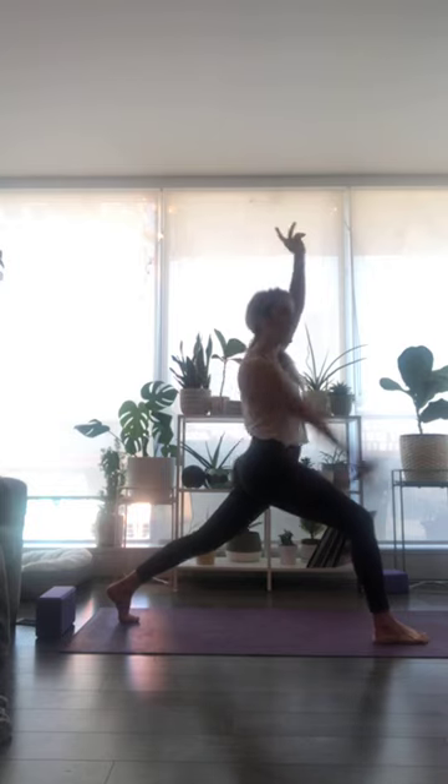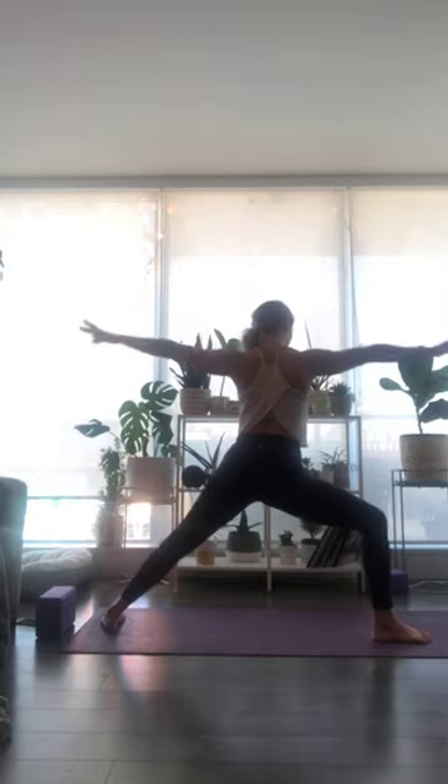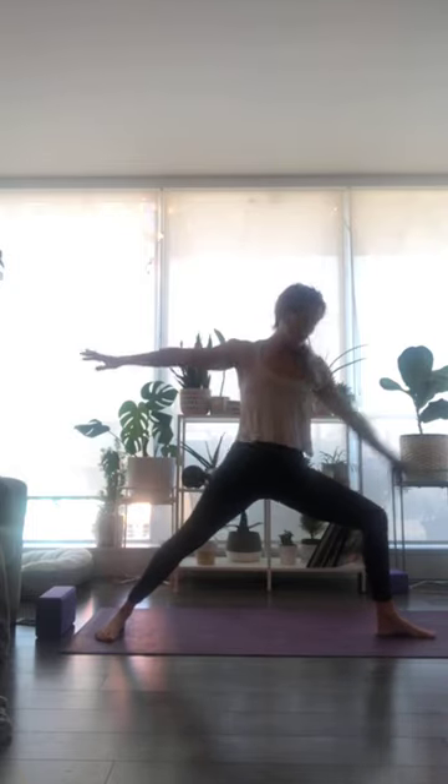Inhale breath, sweep down and up facing the top of your mat. Exhale to open up — Warrior Two. Make sure that you've found a really solid place to land in your Warrior Two, that you're stacking your bones, soft through the shoulders.